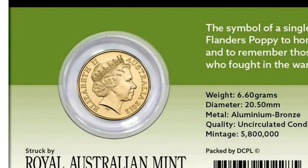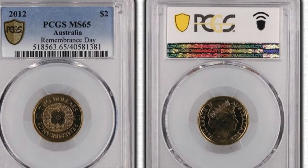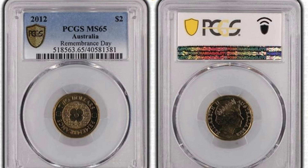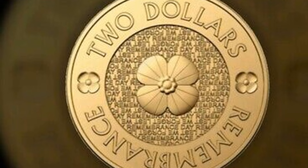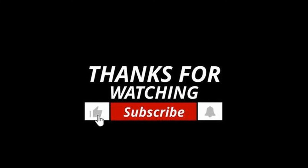It is a beautiful reminder of Australia's rich heritage and the profound legacy of remembrance. Thanks for joining us on this brief exploration of the 2012 Gold Poppy two dollar coin. Until next time, keep collecting and keep remembering.